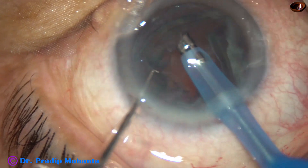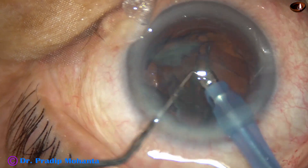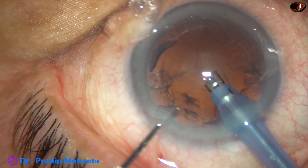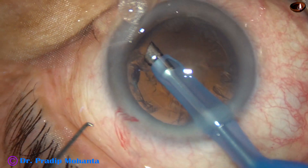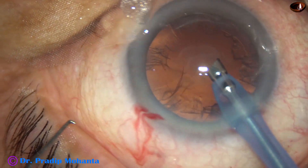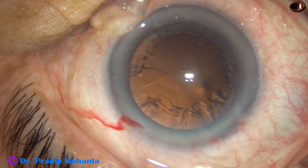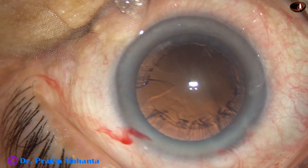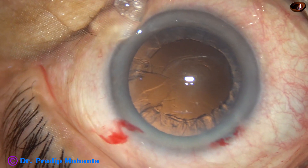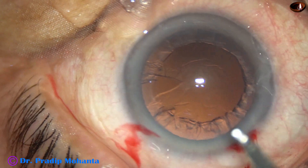The nucleus is managed, and now the epinucleus flips and comes off. Cortical aspiration is being done. I removed a part of the cortex by the phaco handpiece itself. Now I am going to use the coaxial irrigation-aspiration.